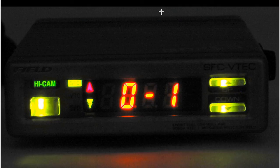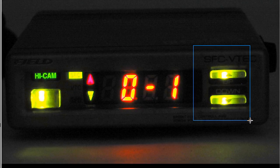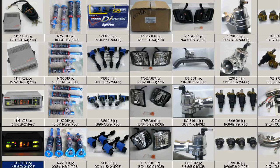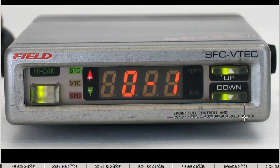And at night, it gives you this nice color — this really orange, the green, and the green here. And when it's in high cam, the high cam light comes on. So it's an attractive unit at night, and very useful, as it incorporates the AFC function for the 8-point fuel controller, as well as the VTEC controller.